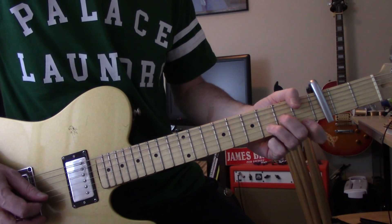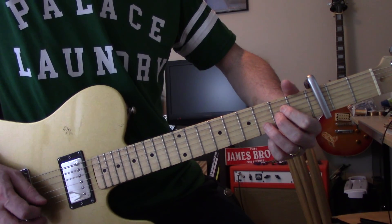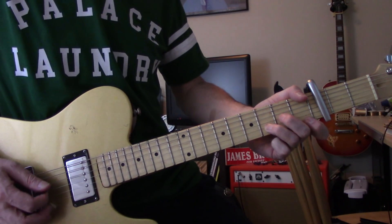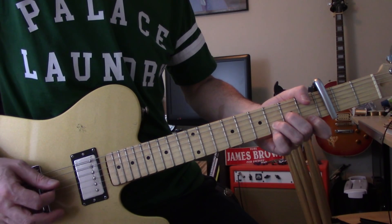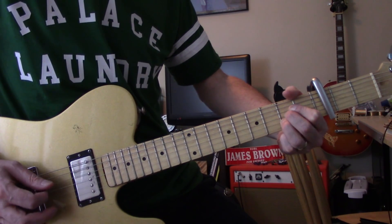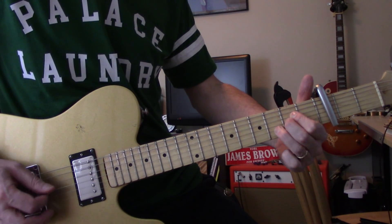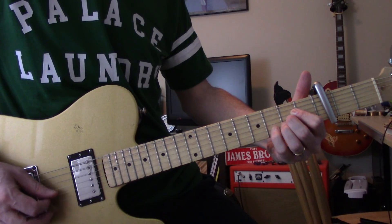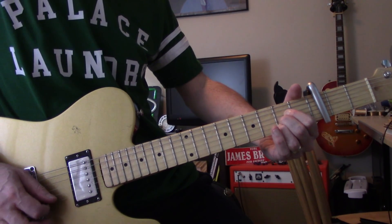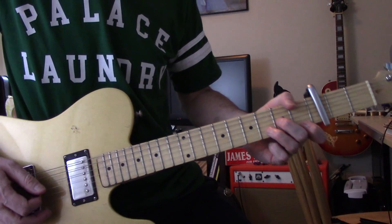Alright, so the same thing - now you're in an A, you go down to A, except the B string is still at three. And you go down to A. It ends on a hammer-on on that B string. So it's a little bit different from the vocal but it's pretty close.